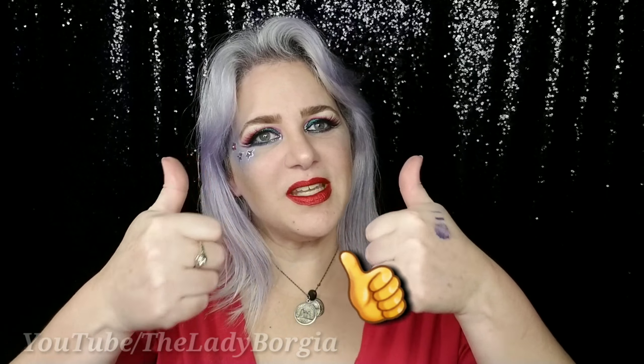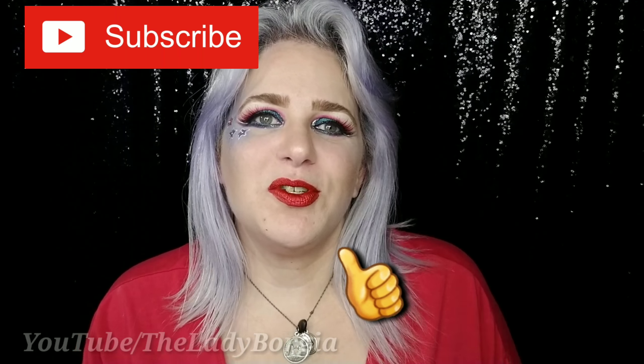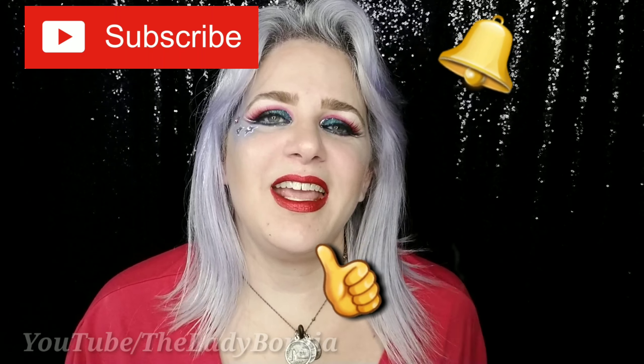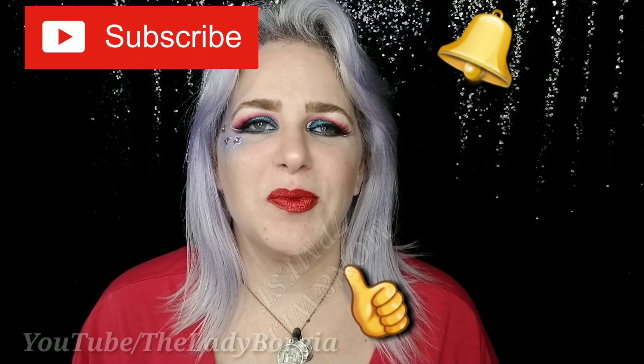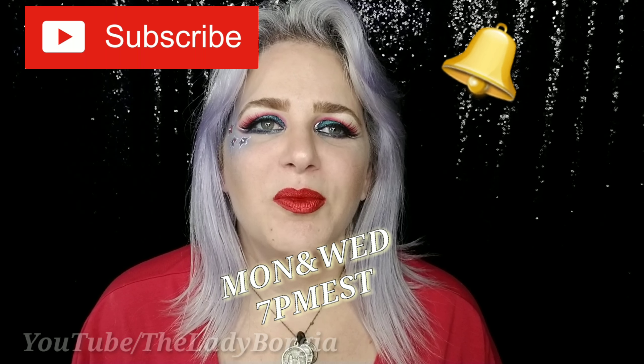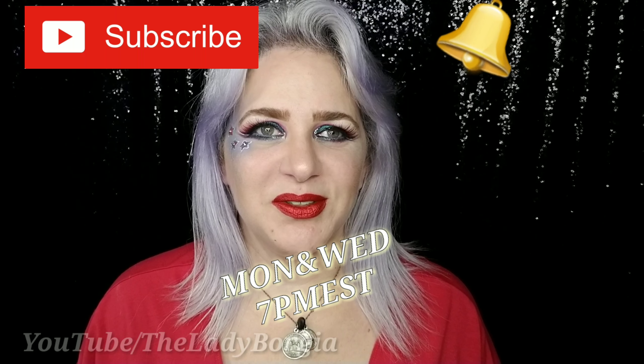Don't forget, go look at MamaStyles' look. Any requests, anything else, put them in the comment box — I'll be happy to do them. Don't forget, give your girl a thumbs up, subscribe to my channel, and ding ding ding hit that notification bell.